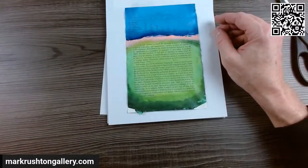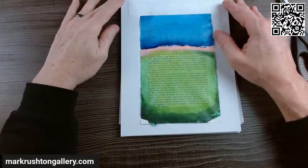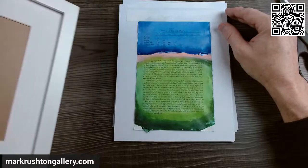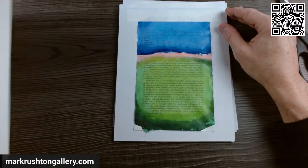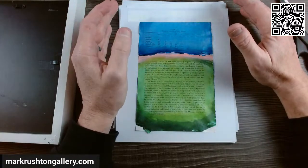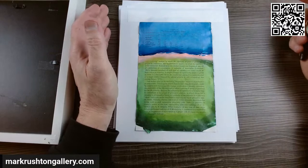Let's get going with these. What I'm going to do is put each one into a frame that has a mat in it already, take some photos, then title the piece live on the camera. We'll just do that for all five.